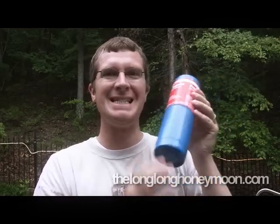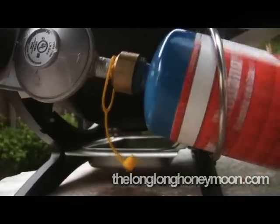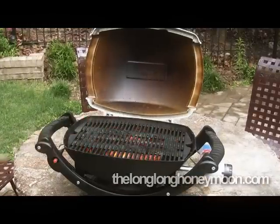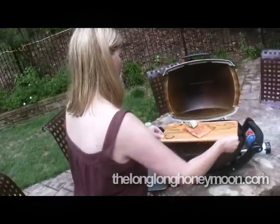This is what you're going to want — this little skinny tank. The skinny tank will actually fit the Weber Baby Q grill, so you just screw your little tank in here like so. Now we have propane. With this little push-button starter — we're grilling on a cedar plank today.